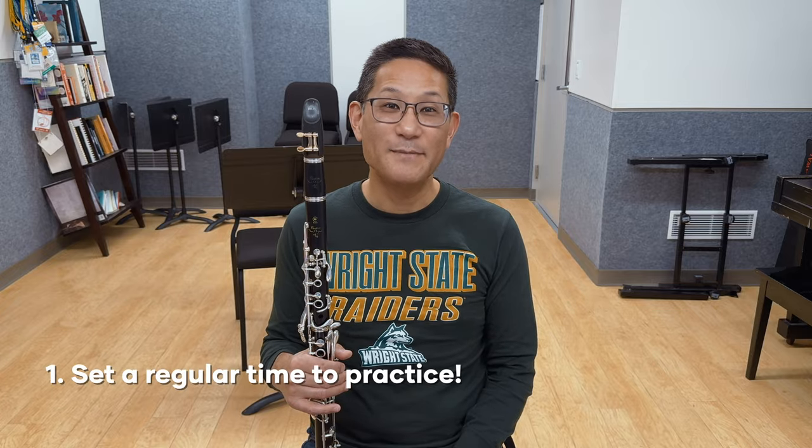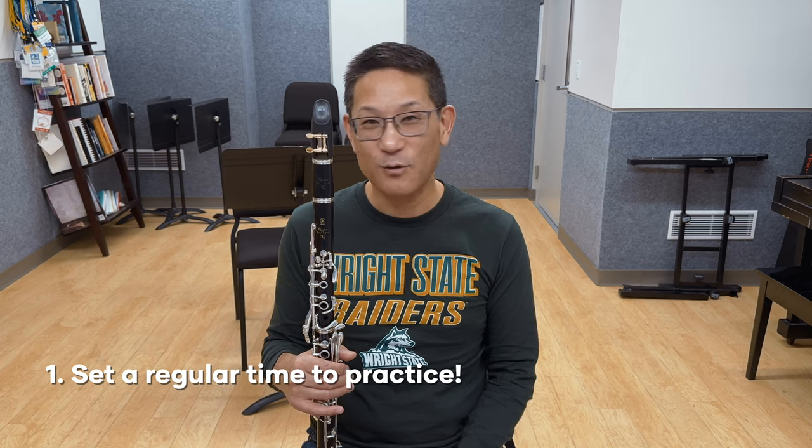First, set a regular time and stick to it, or plan your practice time according to your schedule.